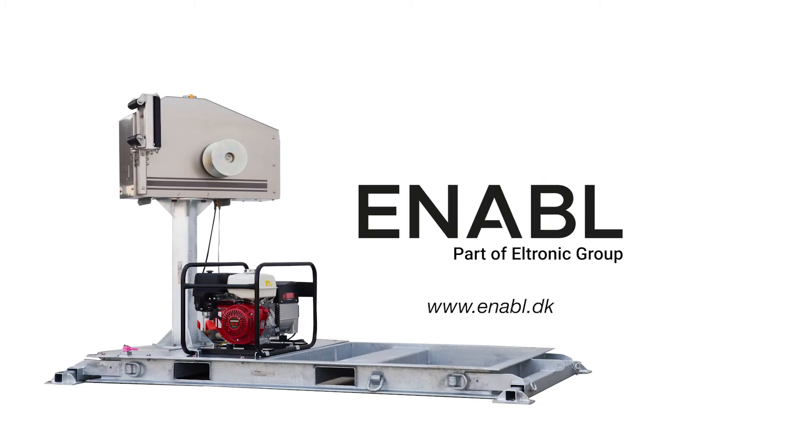Welcome to safe, easy, and cost-effective lifting with an Enable capstan winch.